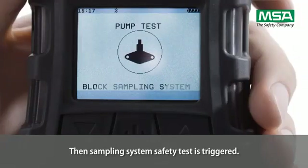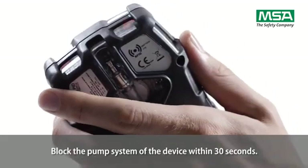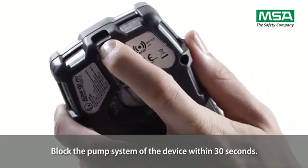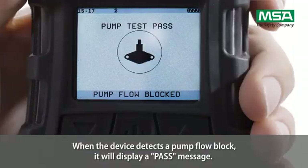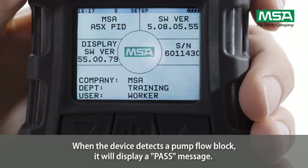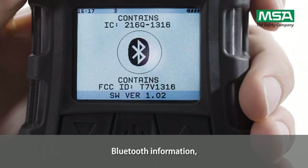Then, the sampling system safety test is triggered. Block the pump system of the device within 30 seconds. When the device detects a pump flow block, it will display a pass message. The startup sequence resumes and the display shows Bluetooth information.